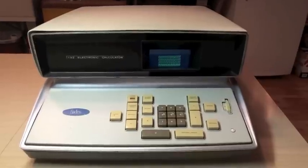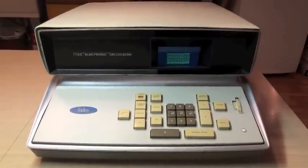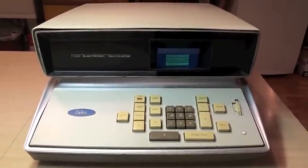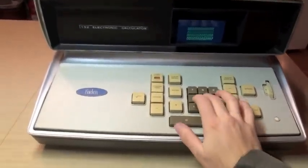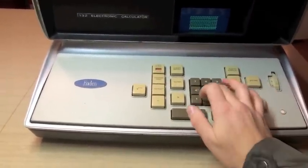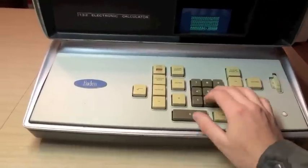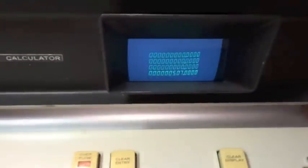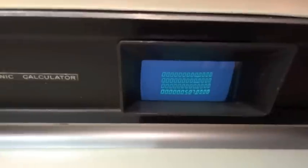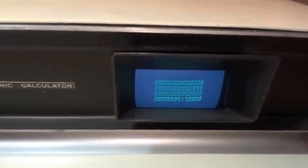Another extremely interesting thing about this calculator is that it is all reverse Polish notation, and Frieden did it before HP, even though HP is known for it these days. In fact, I think Frieden was the first with it. So you enter your value followed by the function. If we want to subtract 5 — 5, minus. If we want to add 10 to 507, we type in 10 and get 517.